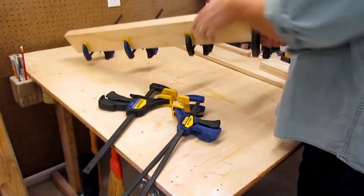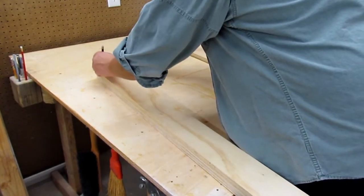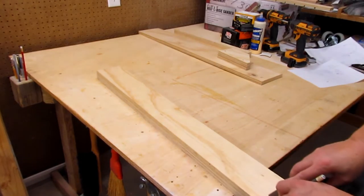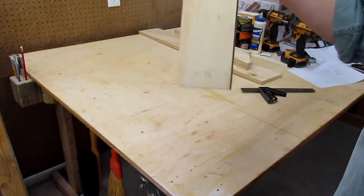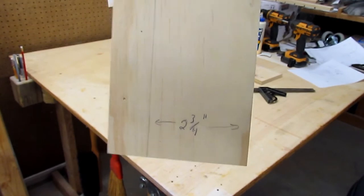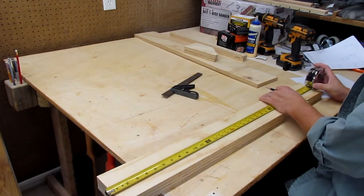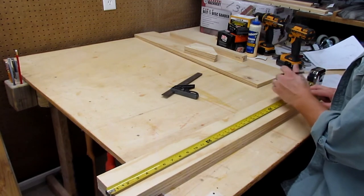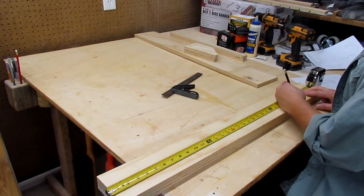I took the clamps off my top plate, then using my tri-square set to two and three-quarter inches, I scribed a line from one edge all the way down. This helps me locate the center marks for the holes I'm going to drill to create the slots for each pipe clamp. I laid out center marks on that two and three-quarter inch line to accommodate the number and size of slots I wanted.